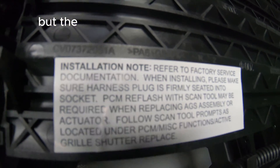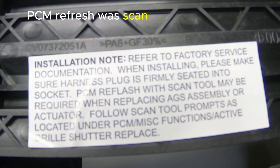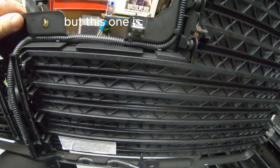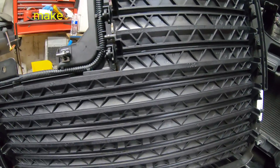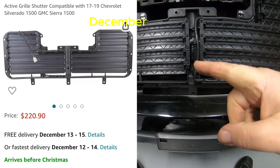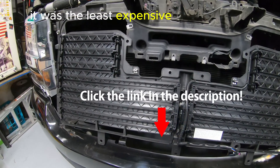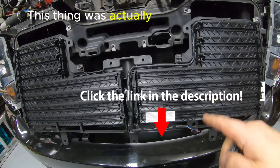The new one does say that a PCM reflash with a scan tool may be required — I haven't seen that mentioned in anybody else's video. I think the borrowed scan tool has that option, but we'll try it out before putting the main grill back on to make sure everything opens up the way it's supposed to. As of December 2023, this was $220 off Amazon — I'll put a link below. Some auto parts stores around here had it for over $300.